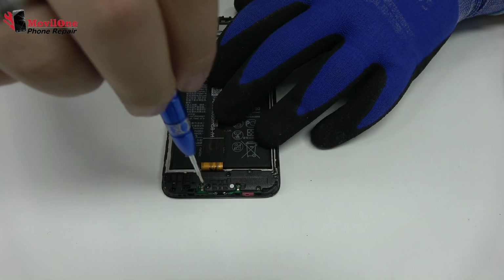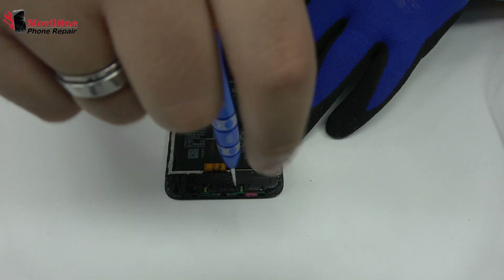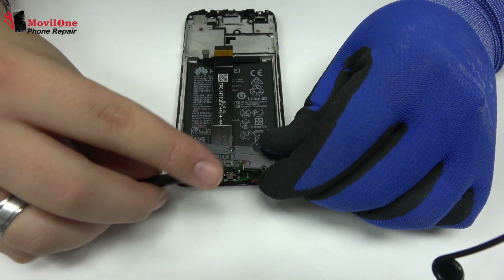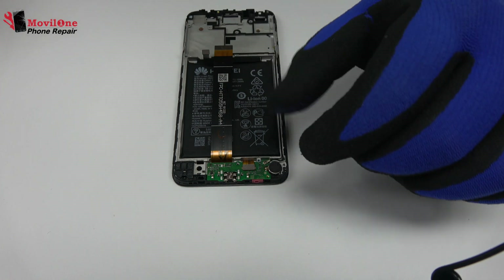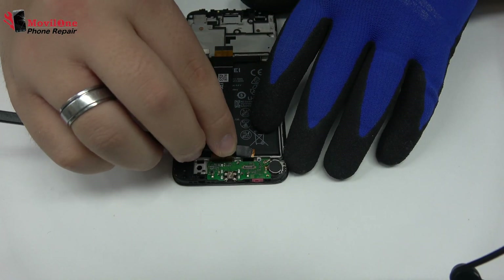Remove the screws from the bottom of the device. Here we have the loudspeaker. Now, we remove the flex.